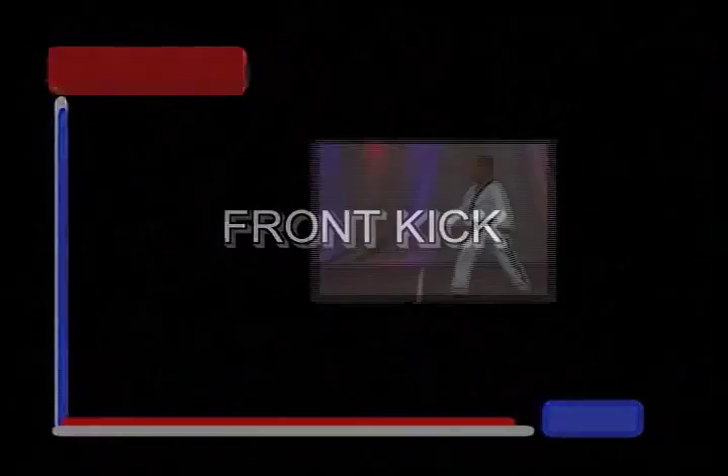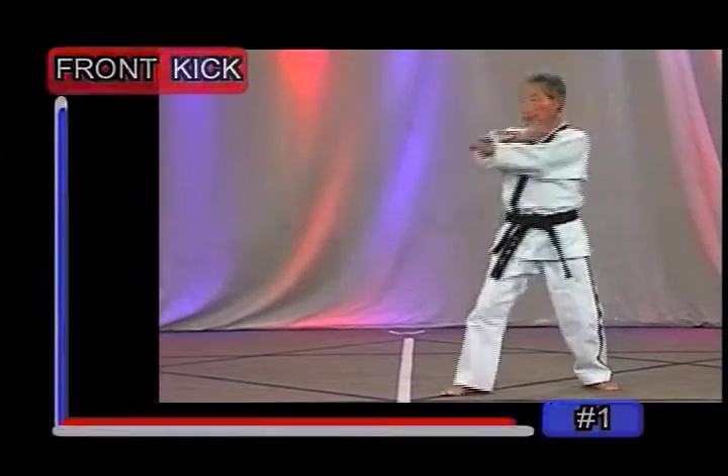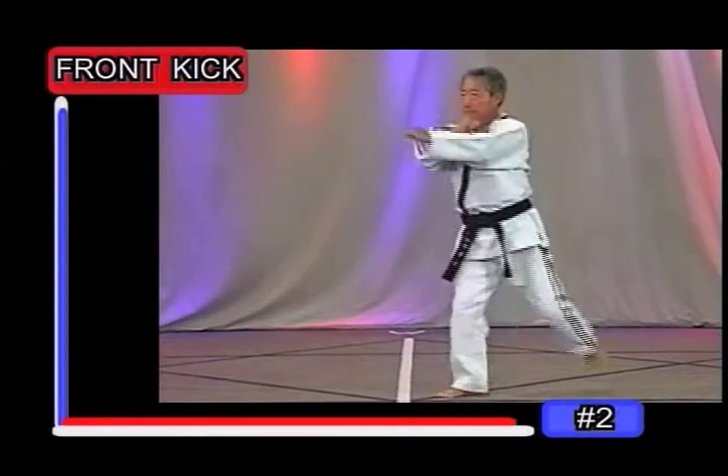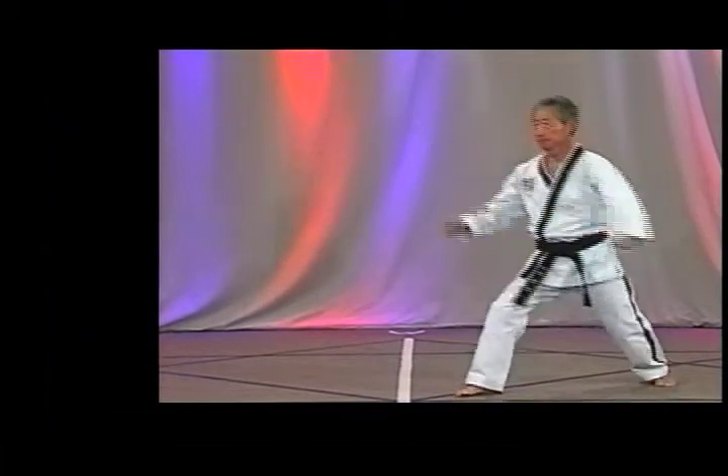The front kick is used to strike the low, middle, or high section of an opponent. There are three striking areas to the front kick: the ball of the foot, the heel of the foot, and the instep of the foot.